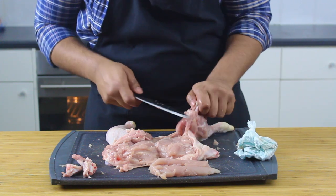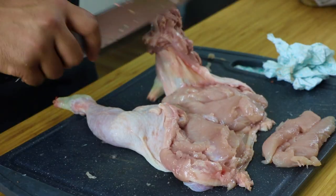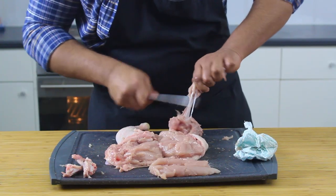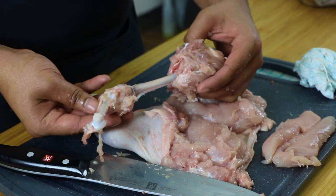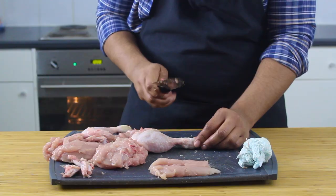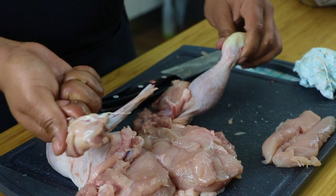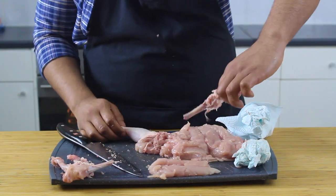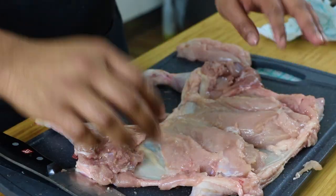Now for the legs — this time we're not pulling the bone out. Start by scraping the thigh bone until you hit the leg joint, then use the same method of shaving around the joint, leaving as little meat as possible without cutting into the cartilage. Scrape along the leg bone until you hit the ankle. At this point, use the back of your knife to break the bone just above the ankle — we want to keep the ankle intact so the skin has an anchoring point and won't shrink back during cooking. Pull the bone out like a magic trick, then repeat on the other side.